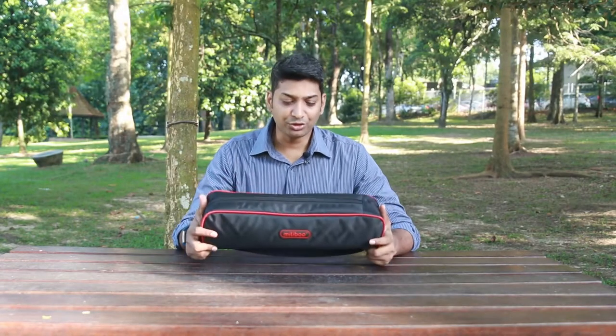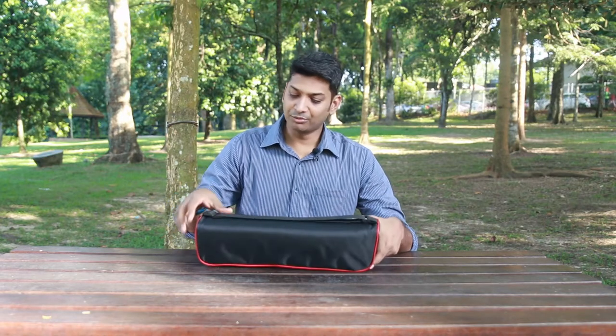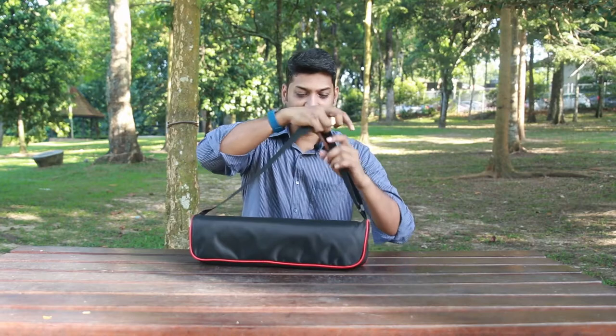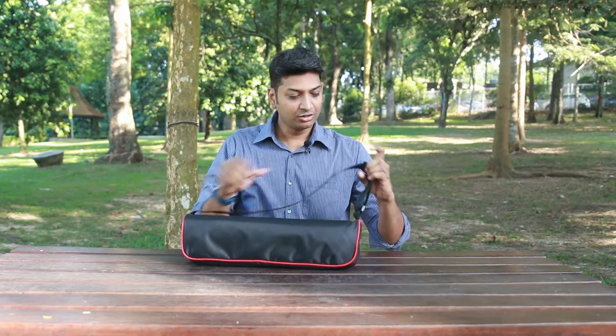As always, I love the bag which MillieBoo offers — it is nice and sturdy, nicely padded, and comes with a good grip which is easy to expand and then carry on your shoulders. Good work, MillieBoo!